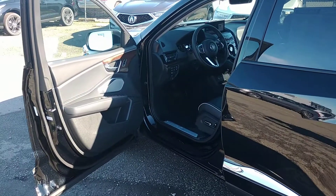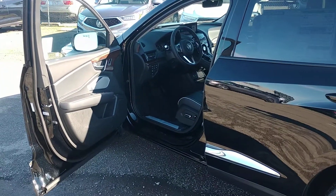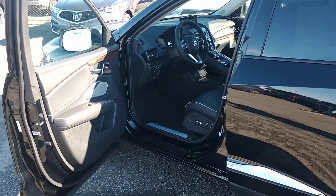Hi, this is Manny the product specialist here at Marin Acura. The feature I'm going to go over with you today is the memory settings for the RDX with the advanced package.